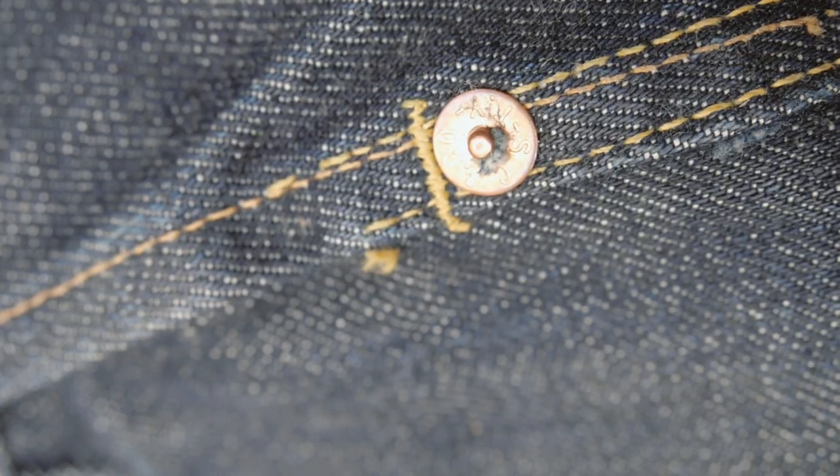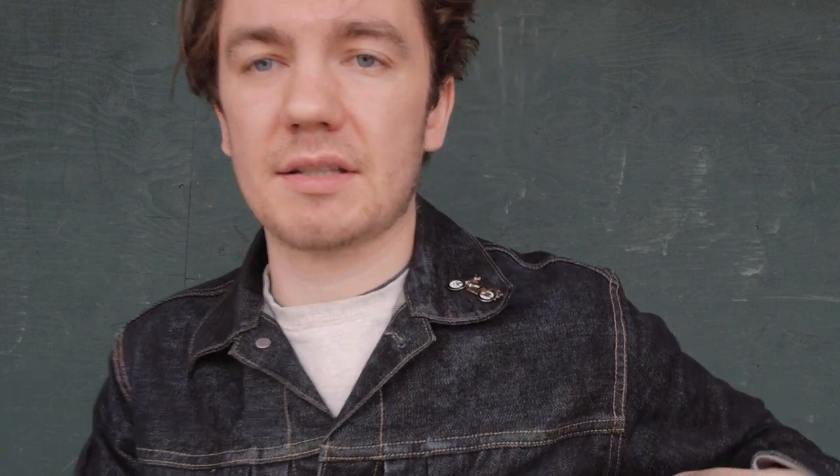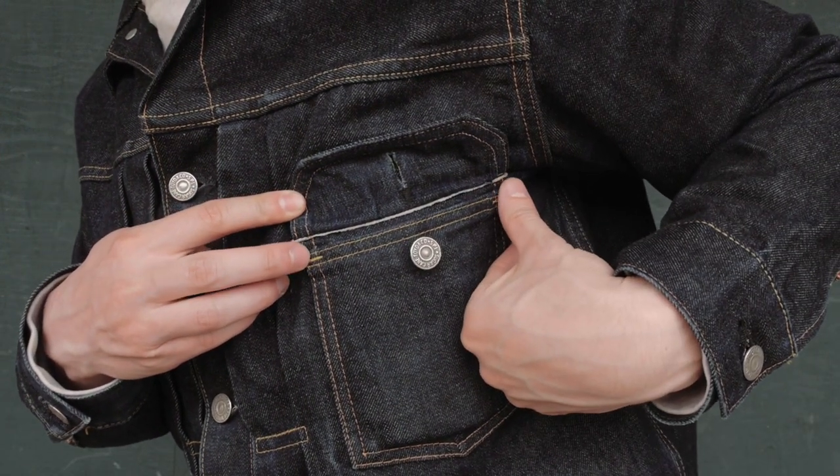Another thing I really like about this jacket: the chest pockets are bar tacked and also reinforced with a rivet. If it was just stitched it would rip really easily, so they do a bar tack at the opening. I'll probably never break through the bar tack — I don't know what I'd be doing — but it's still cool to see that extra detail. Where Taylor Stitch beats them out is that Taylor Stitch has two rivets at the corners of those pockets for some extra peace of mind.